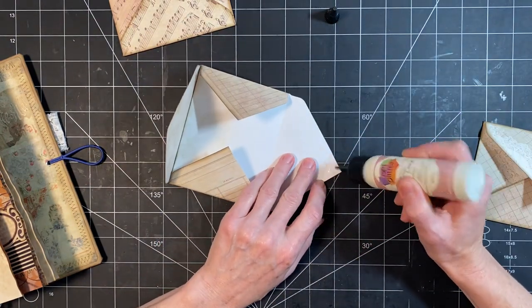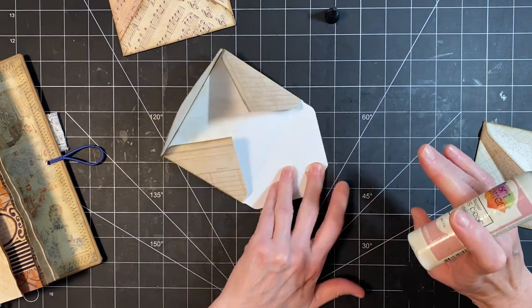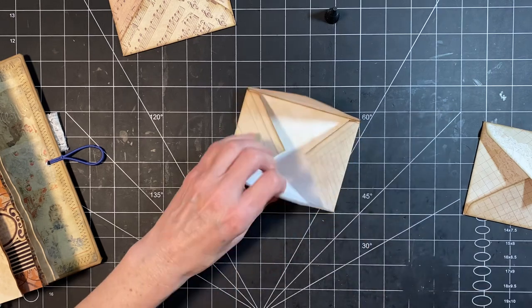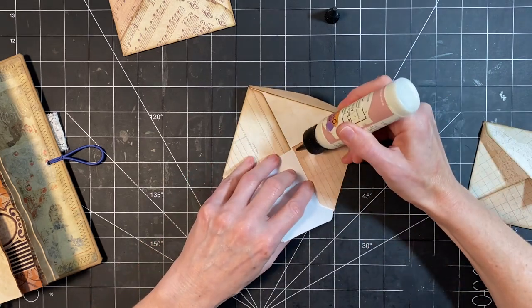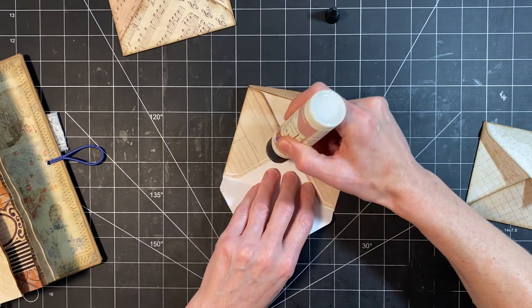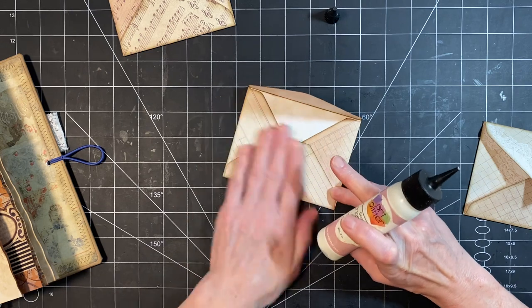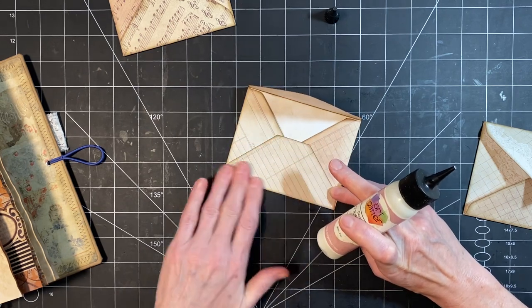So I think I will call this — and it's not my idea, I've seen it done before — it's just nice to have a reference to go to when you're looking for an idea. But I was thinking triple envelope pocket, something like that, or stacked envelope pockets.